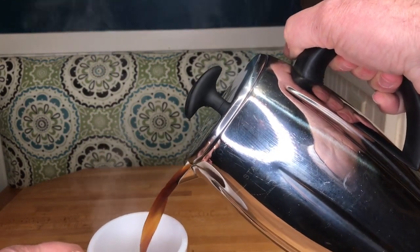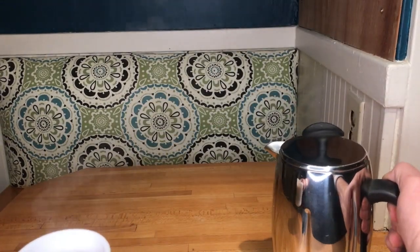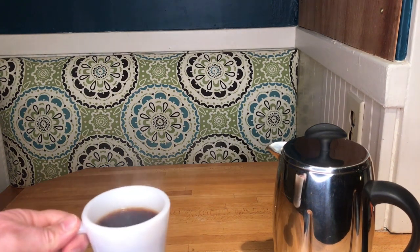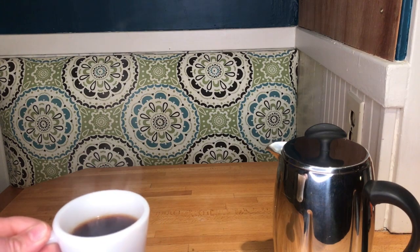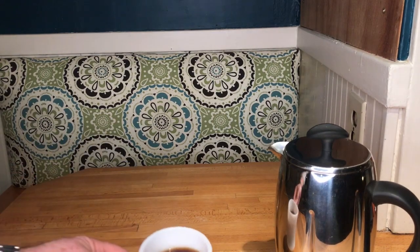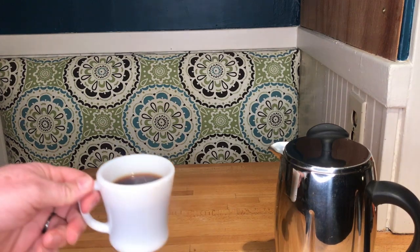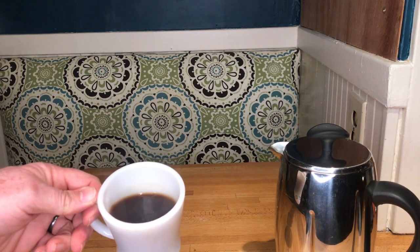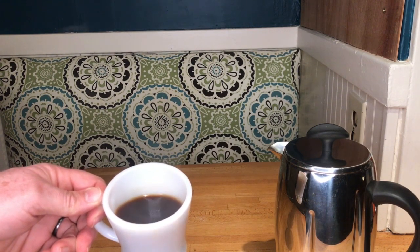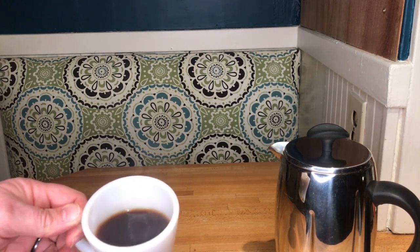Look at how much more sediment is in this coffee than in the other forms we've made. It's going to have a thicker flavor — it kind of sits on your tongue in a way that the Chemex just dances around. It's got an earthiness you definitely don't get with any of the other forms of coffee. You can really see the thickness and lack of clarity that you don't get with coffees that go through a paper filter.